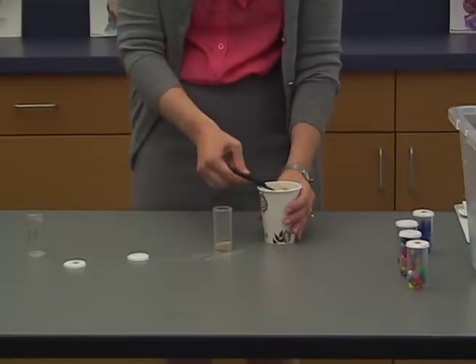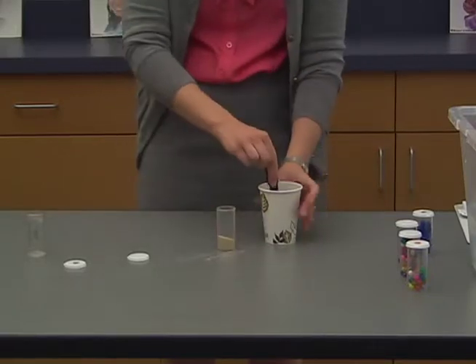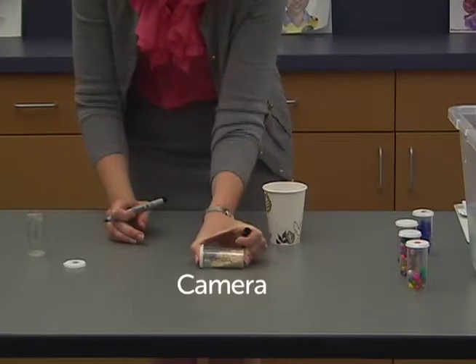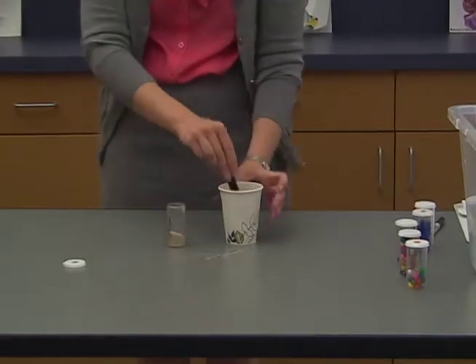For the camera, pour about 3 teaspoons of sand in the vial. For the salt sensor, pour about 6 teaspoons of sand in the vial.